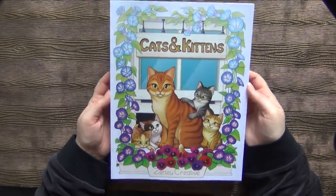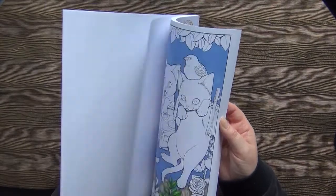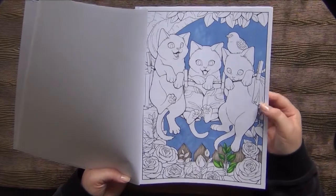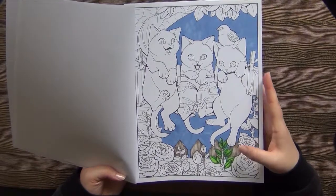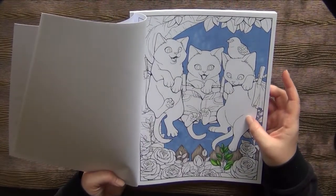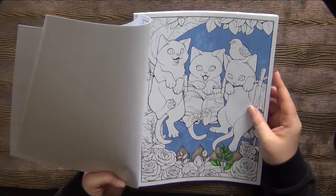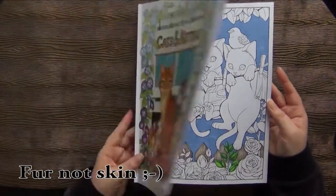Then I have Cat and Kittens by Zenzu Creative. In this one I just have started this page — I basically mecca-based it with the Ohuhu markers and started a little bit around the fans, some leaves and so on. The stars will be those little kittens — I find them really cute. If I find a good way to color skin on this type of paper then I will share it with you. This is the sweetest book, I find.